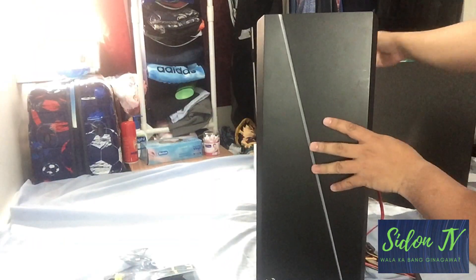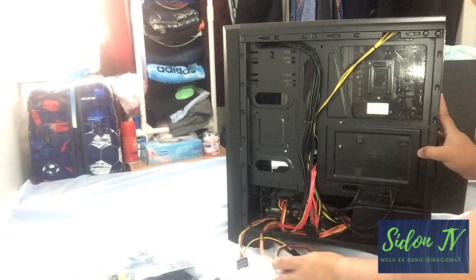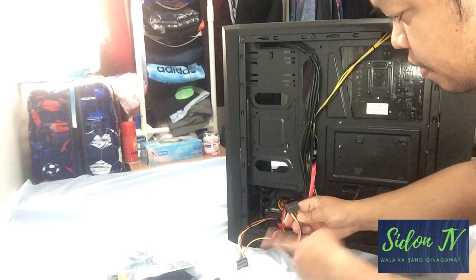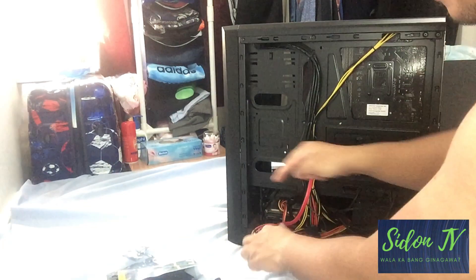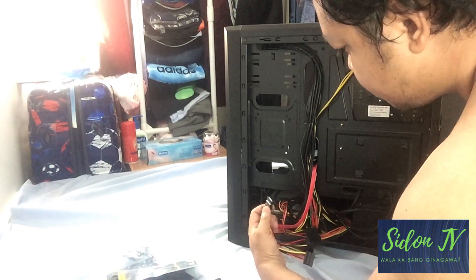Let's power up the HDD. These cables are from the power supply unit, so you will choose either one of them. There's no problem about it — you can choose either one of them.